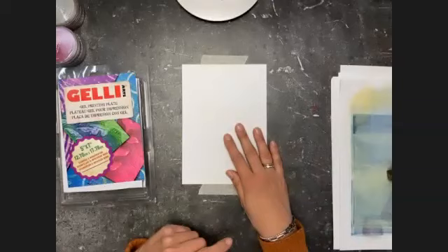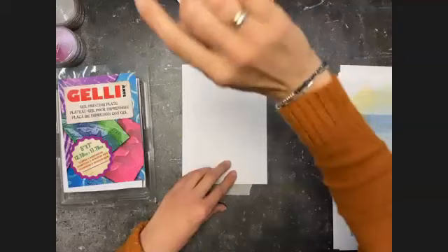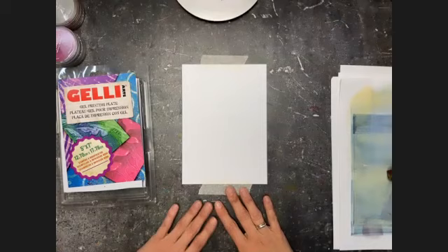Hi everyone, welcome to today's Zoom class. My name is Birgit Koopsen and I'm a brand ambassador for Jelly Arts. I'm going to do this demo today using my Jelly Arts gel plate and pan pastels. I want to thank Michaels for giving us the opportunity to teach this class today. Let me switch to my workspace camera and show you what we're going to do. I'm also going to make the chat visible so I can check for questions. Madisen and Luanne are here and can interrupt to ask questions if necessary.